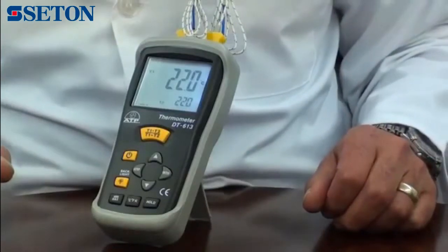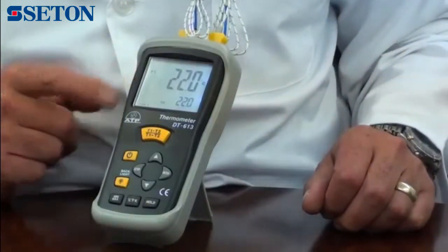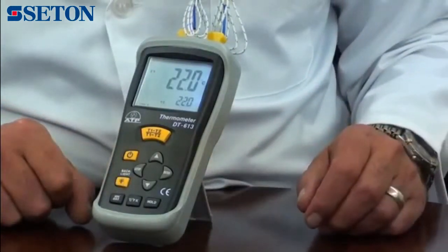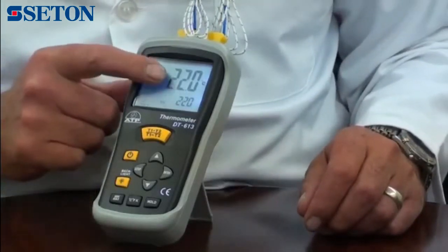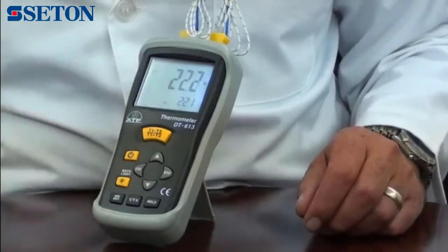The display is a large 45mm high-contrast LCD, with a backlight for work in low-light environments. It will display thermocouple 1 as a primary measurement, with thermocouple 2 measurement as a secondary.